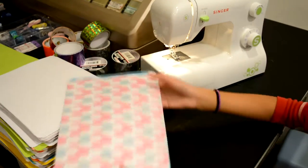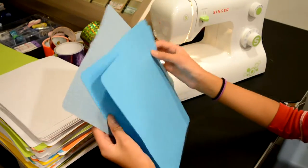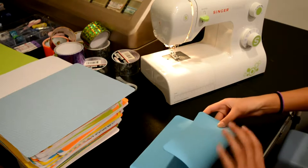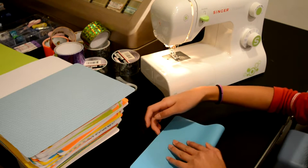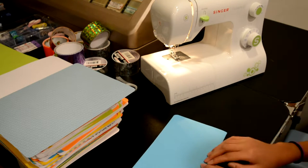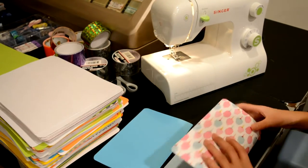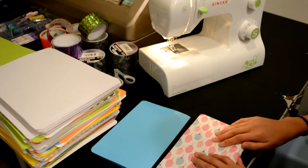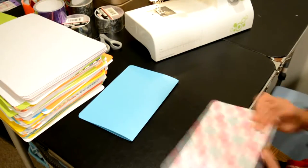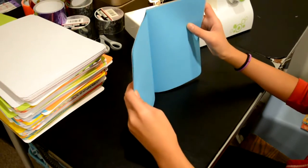I'm gonna be using this cotton candy paper — I've already got all the corners rounded. Then this blue paper is gonna be what's on the inside. First I'm going to take this and fold it in half so I have a crease straight down the middle. Make sure it's really good because a good crease is very helpful. Then I'm gonna do the same thing for this one. Now that they're both creased, I'm going to put this one in here so it's lined up.